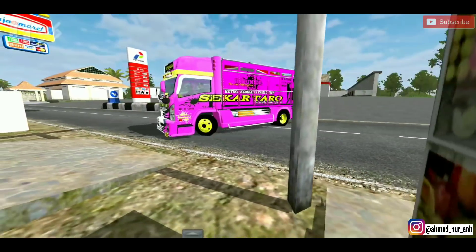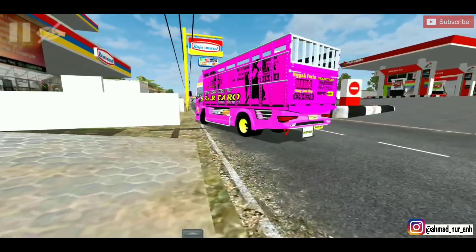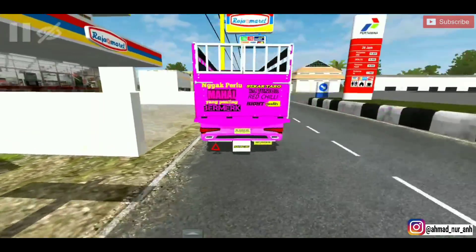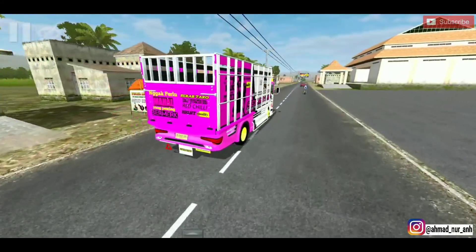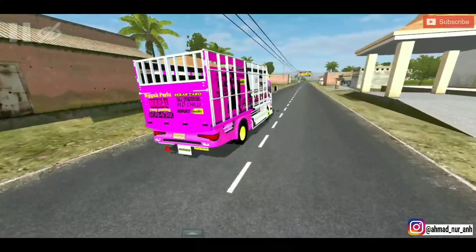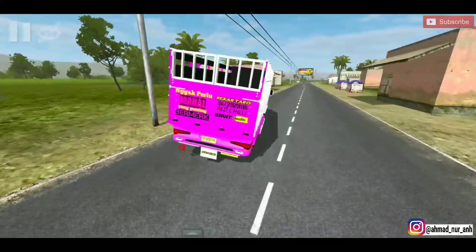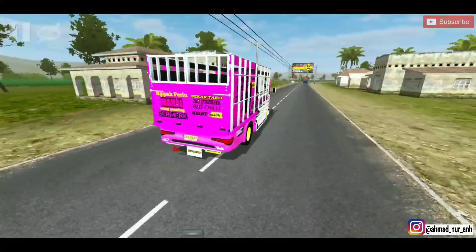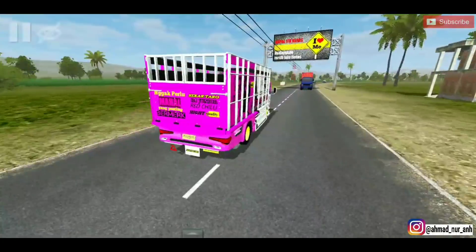Isuzu, oke. Kita pelan-pelan dulu, hampir mepet. Langsung kita gaskan. Kita akan coba walling dulu. Mentul-mentul, mantap! Siap, ini bisa buat balapan nih. Enak ini ya.